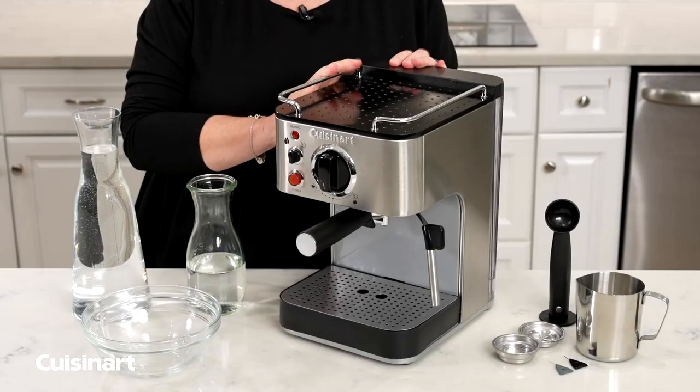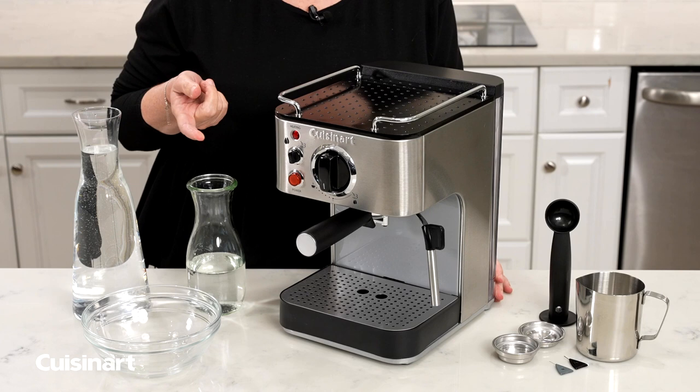To decalcify your espresso maker, I'm going to show you what steps to take. Sometimes you may need to do this if you get buildup from your coffee.